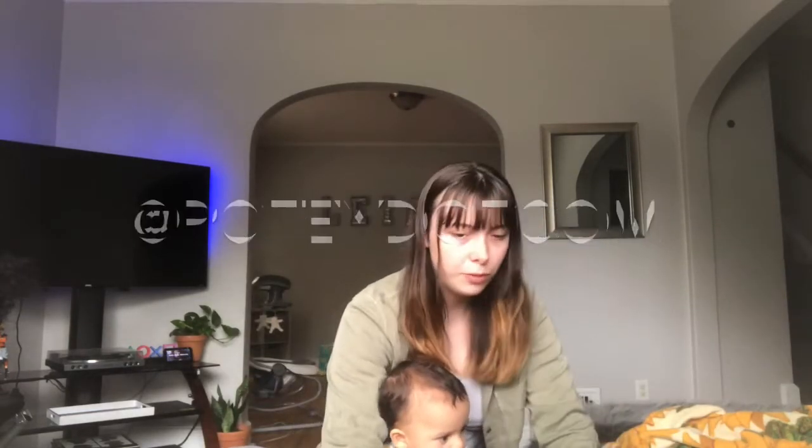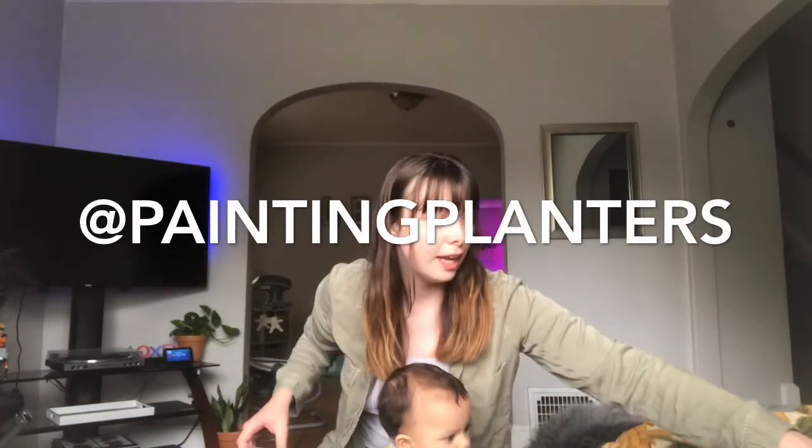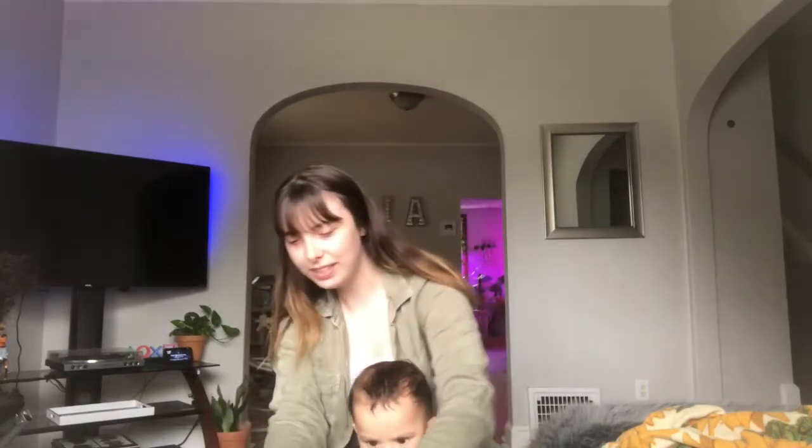Now we're going to move on to the next box. This one was sent to me by a girl — her Instagram name is Painting Planters, and I'll link that on the screen so you guys know where to check her out. She was doing a giveaway and I have never won a giveaway before, but it happened — I finally won one! So I'm super excited to see what she sent over to me.